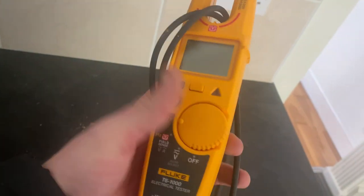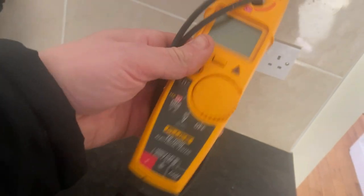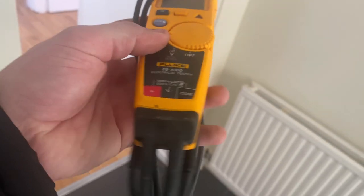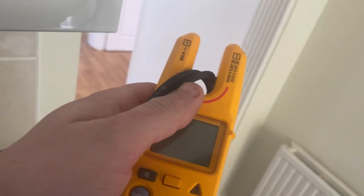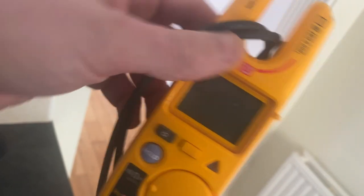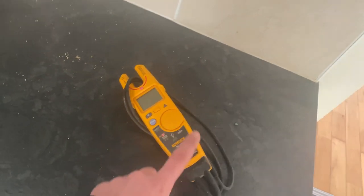Fluke T6-1000. If you're looking for a continuity voltage tester, you get the T5-1000 and the T6-1000. The T6, what I've got, has got this field sense technology. Go for the T5 - a lot cheaper. I have never really used this field sense technology - bit of a gimmick. The T5 is a lot better and a lot more reasonably priced.